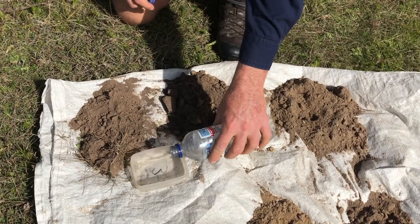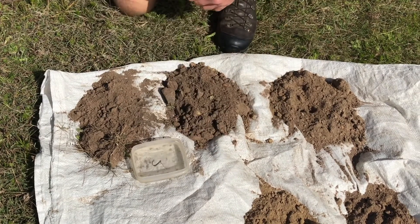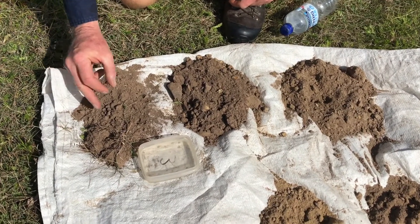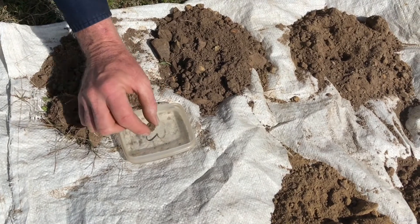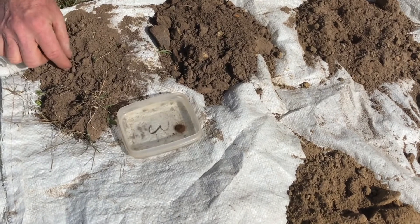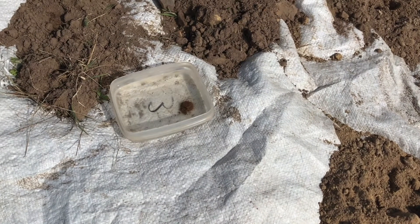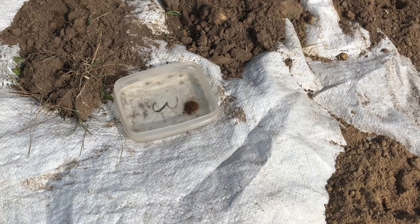Put water into this little dish that's deep enough to cover any little crumbs that you put in there. Select a couple of crumbs — here we're going to do the 0–10cm depth. Don't drop it in, just gently place it in and watch what happens. If that crumb falls apart in less than one minute, that is really bad slaking — it's really poor.